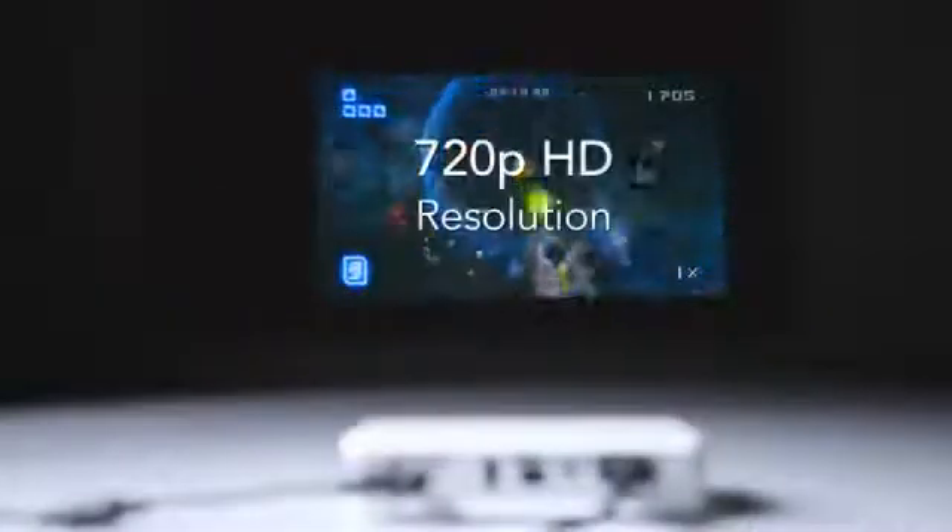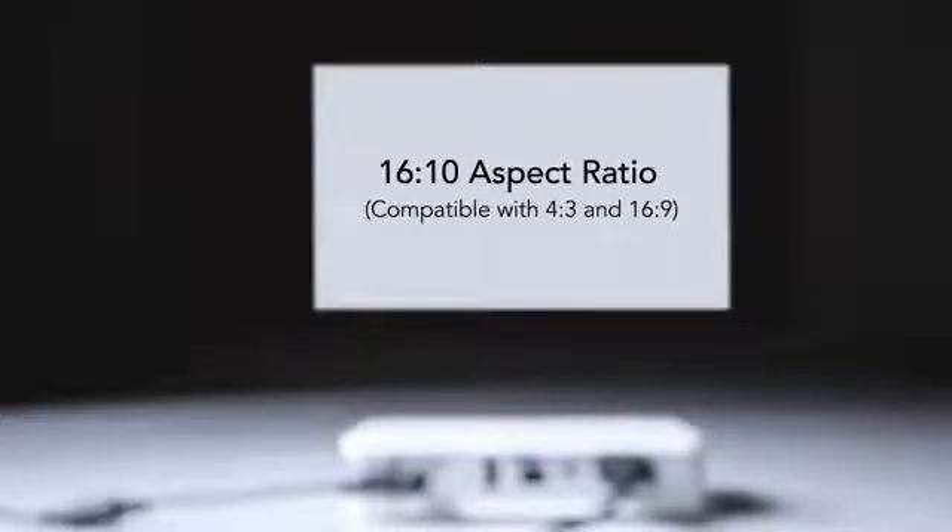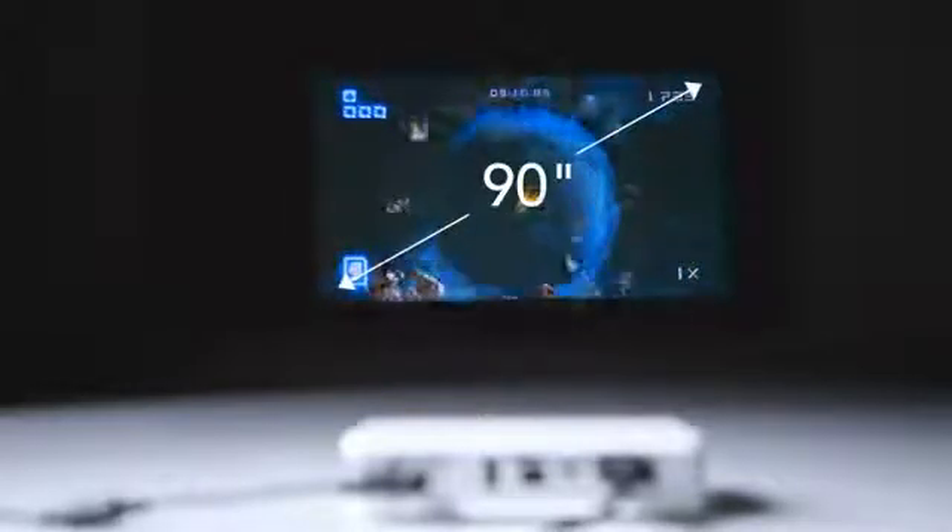With its WXGA native resolution, the CUMI supports 720p HD content and has a native 16x10 aspect ratio and is compatible with 4x3 and 16x9 formats. With a throw ratio of 1.55 to 1, the CUMI can project image sizes from 30 to 90 inches diagonal.